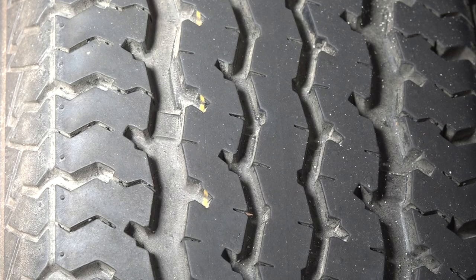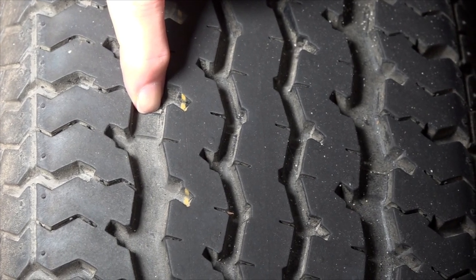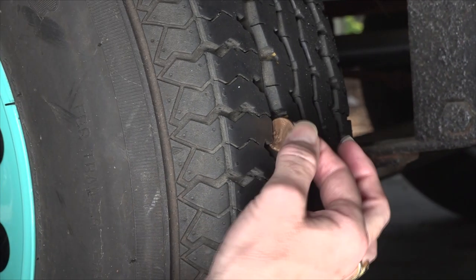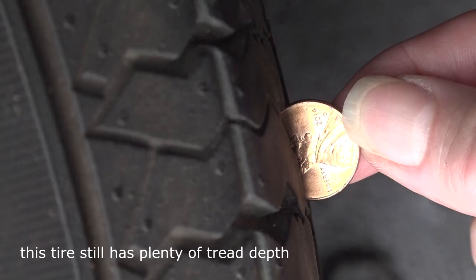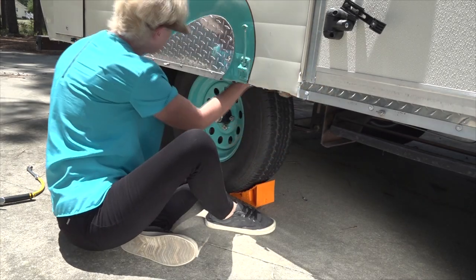Check the tread depth. Tires have what is referred to as tread wear indicators molded into the tread of the tire. When the tread gets down to the tread wear indicator bar, right here, it's time to start shopping for new tires. To check tread depth, you can use a penny or a tire tread depth gauge. Place a penny in the groove of the tire with Lincoln's head upside down. If you can see the top of Lincoln's head, the tread depth is below an acceptable margin and the tires should be replaced. Also inspect the tires for other damage like foreign objects, cuts, or bulging. Have any damaged areas inspected immediately.